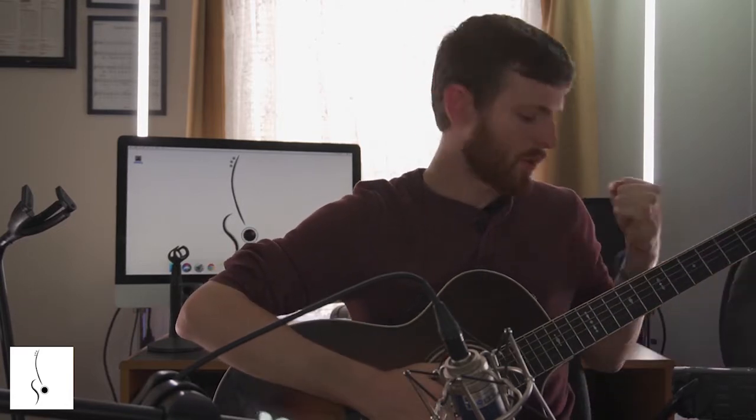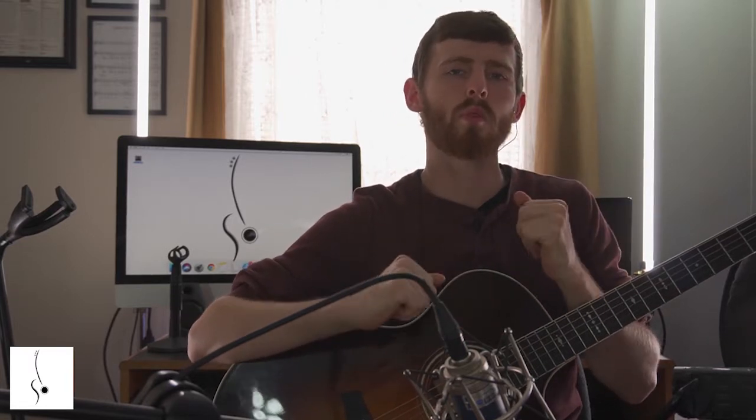Now we're taking that E minor shape that we just learned and we're going to be learning some of the same exercises, just applying it to this bar chord. So without further ado, let's get started together.